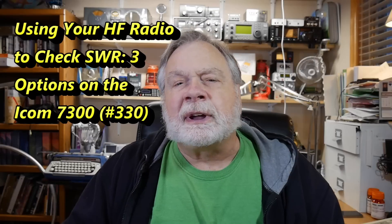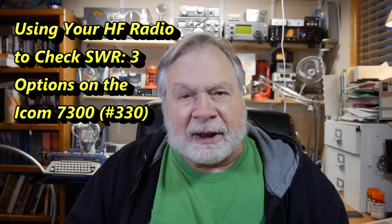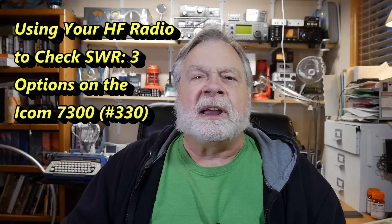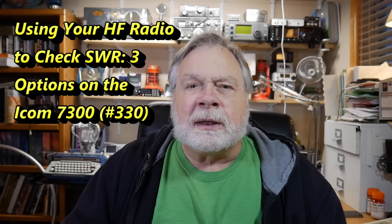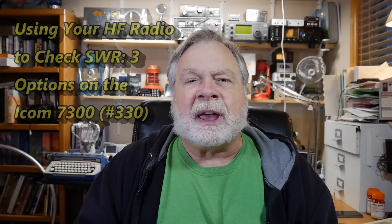Today we're going to look at using your rig, your HF rig, to use the SWR meter that is in the HF rig. Now the SWR meter can be brought to the fore. Usually it's one of several meters that you have in your radio, and sometimes you need to change a menu setting or something to see it.